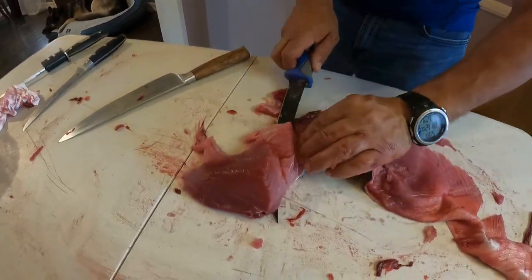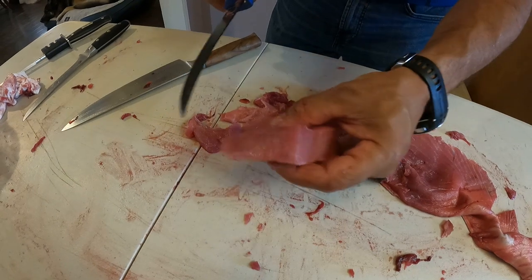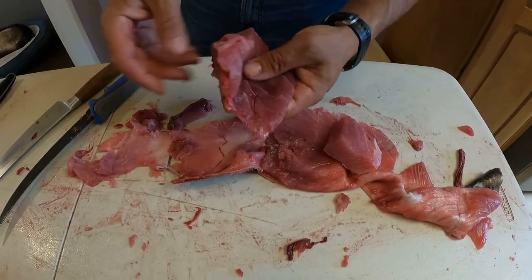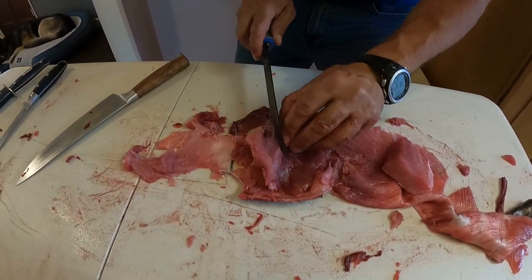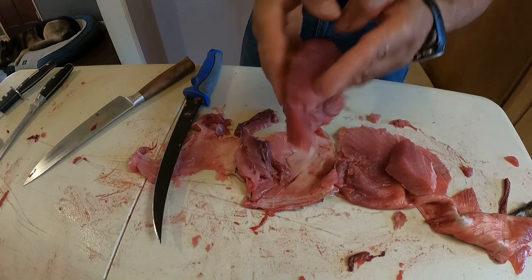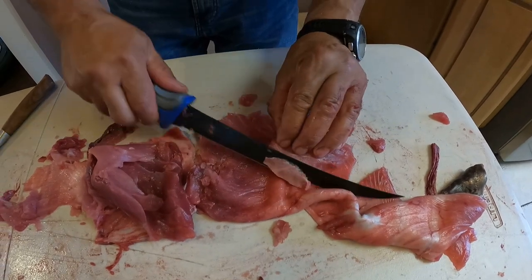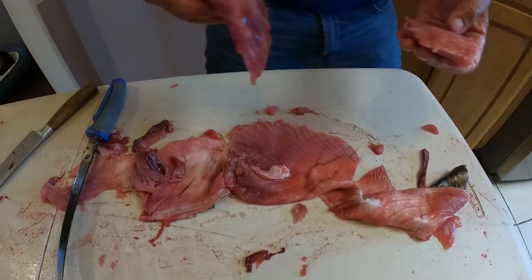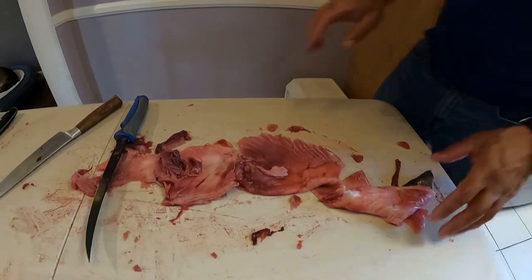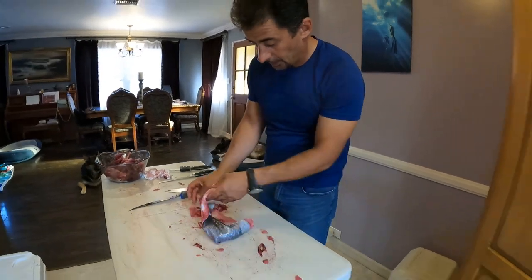This is a perfect fatty meat. This guy here needs some trimming - and this is a good thing. I don't want to serve any tissues. So we're done with this - this goes to the trash. And basically this is the same process.